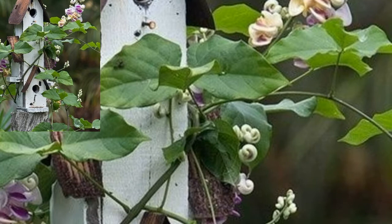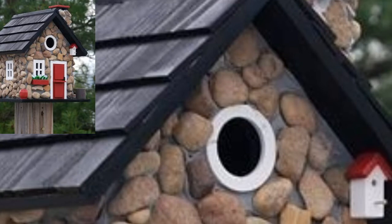The roof is stained ebony black and the remaining outside surfaces were sanded and then painted gray. Only the exterior is stained, with the interior left natural for the safety of the baby birds.